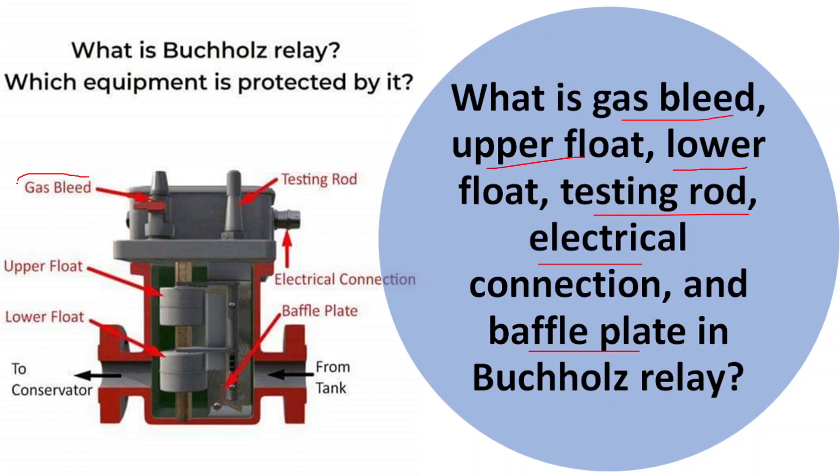The first one is the gas plate. The name itself says it — the gas plate is a small opening in the top part of the relay housing. It allows any accumulated gases in the relay to be released to the atmosphere, preventing pressure buildup that could affect the relay operation.